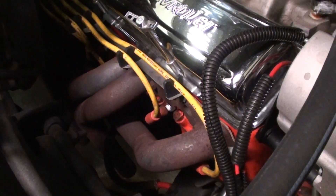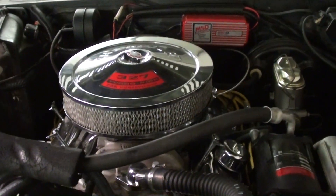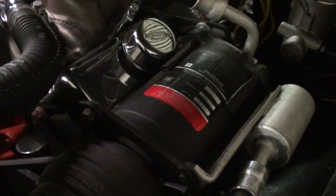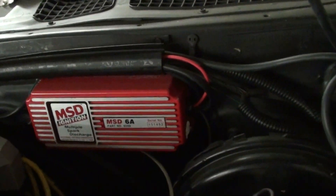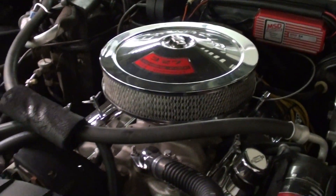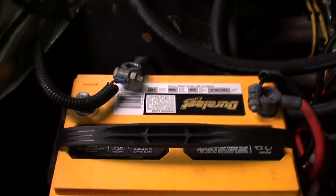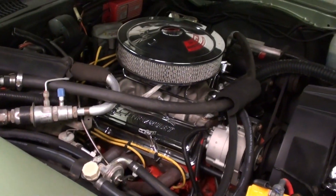They've got the block and the heads and everything painted in the correct Chevy orange. It's definitely nicely detailed under here. It does have working air conditioning, and they've added an MSD ignition and what looks like an XL coil. It's definitely looking clean under here — looks like a pretty new battery as well. That's how you want one to look under the hood.